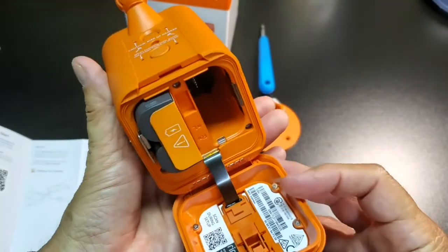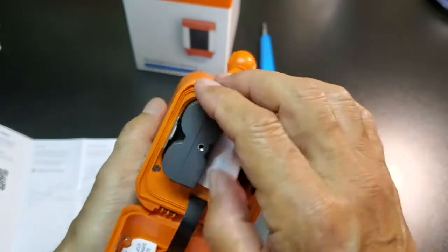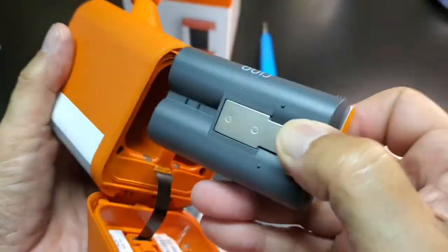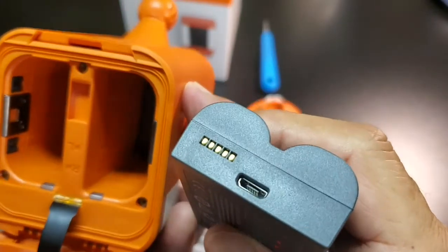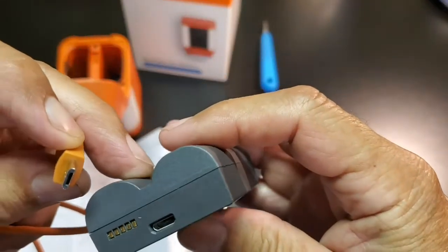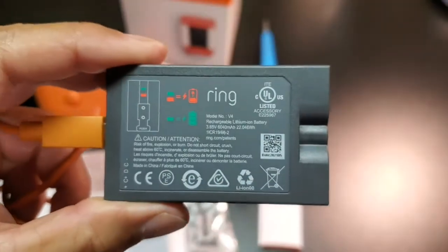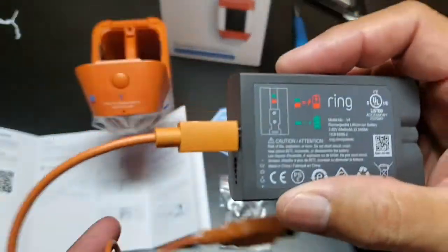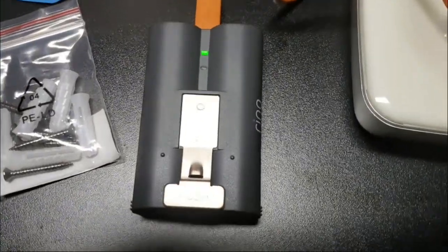Before installing the app to your mobile device, you will want to make sure that the Ring Spotlight Cam Battery is fully charged. Remove the battery pack from the camera chassis by pushing on the metal release latch. Note the USB port on the connection side of the battery. Plug the small end of the USB charge cable into the battery pack. Red and green LEDs indicate that the battery is charging; a single solid green light indicates it is fully charged. It took my battery pack overnight to become fully charged.